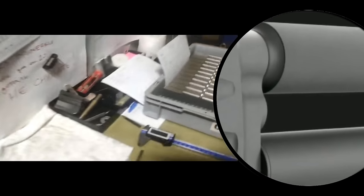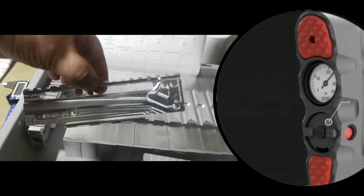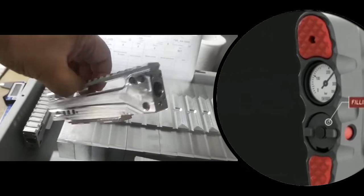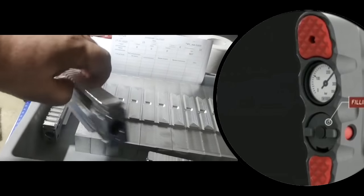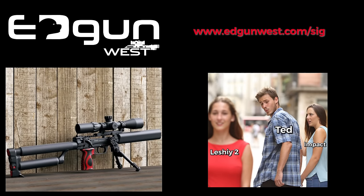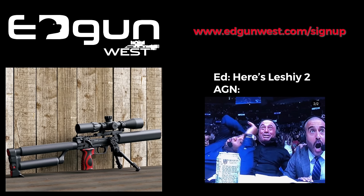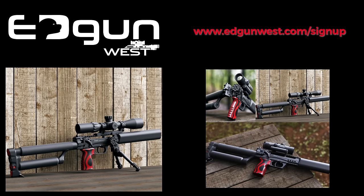Speaking of which — not speaking of your own blue balls, but rather when you can get your hands on one of these. The pre-order system from Ed Gun West is going live really soon. To ensure you're part of the initial group notified when that system is live and you can actually buy it, make sure to get signed up for notifications over at Ed Gun West with the link shown here. I get asked all the time where to buy these, so here you go. He ships worldwide too, so no stress there. I'll throw a link in the description as well.